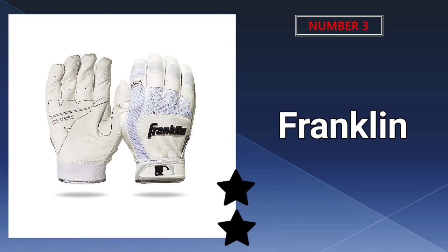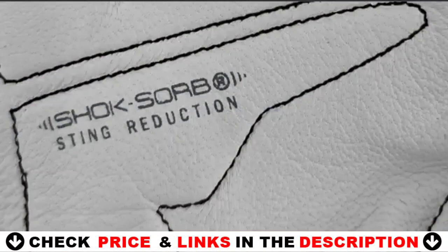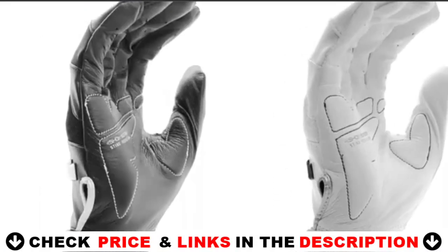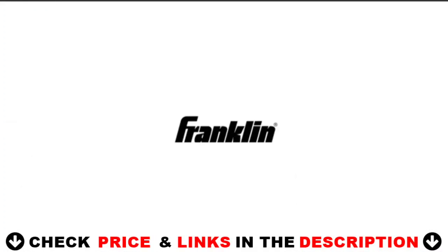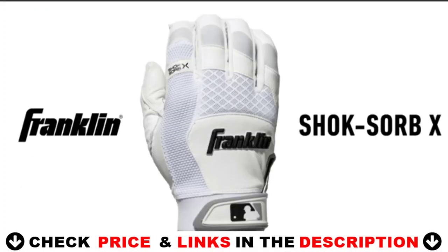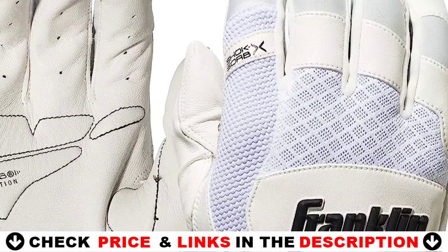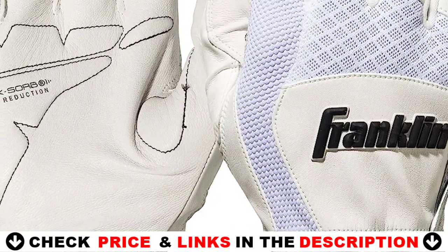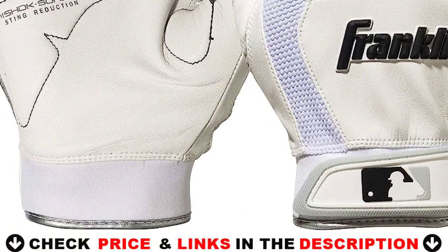Third on our list is Franklin Sports MLB Shock Sorbex Baseball Batting Gloves. These Franklin Sports MLB CFX Pro Batting Gloves offer excellent craftsmanship and comfort, as well as being composed of durable materials. They're made of high-quality leather and are designed to last for seasons without tearing or bunching. The cloth also enables a unique, responsive fit that conforms to your hand's natural curves. Franklin Batting Gloves are all designed to mimic the pre-curved anatomy of the human hand, reducing bunching and improving fit, feel, and performance.